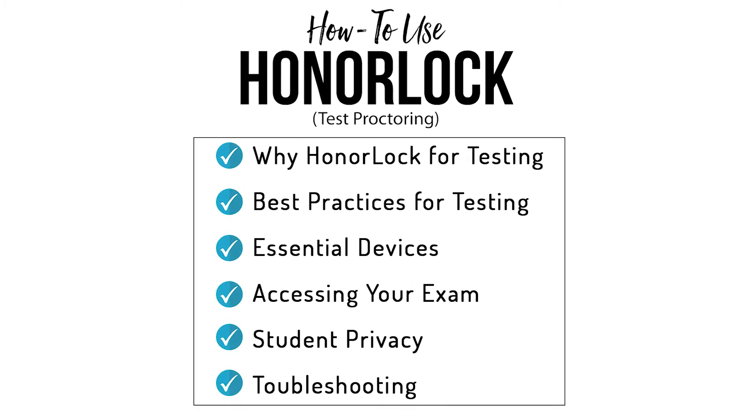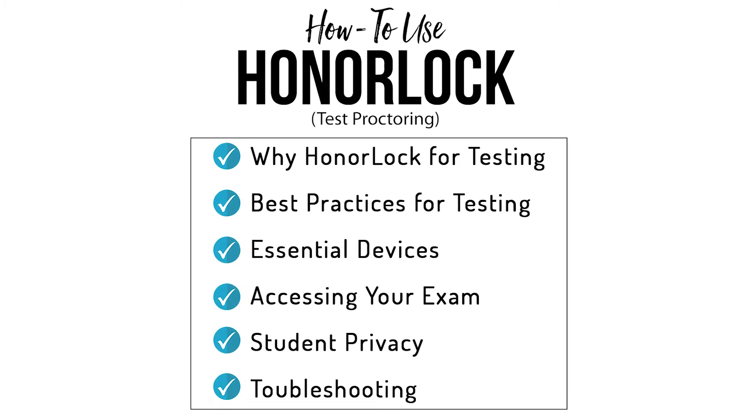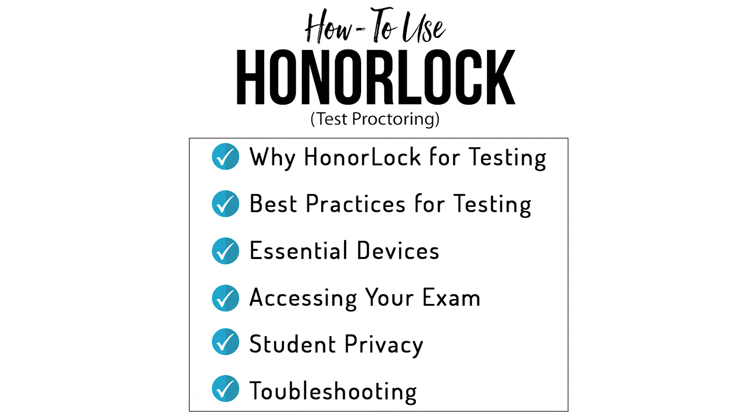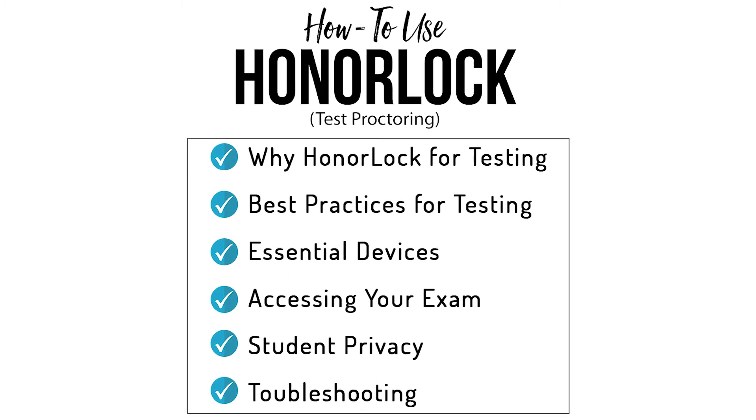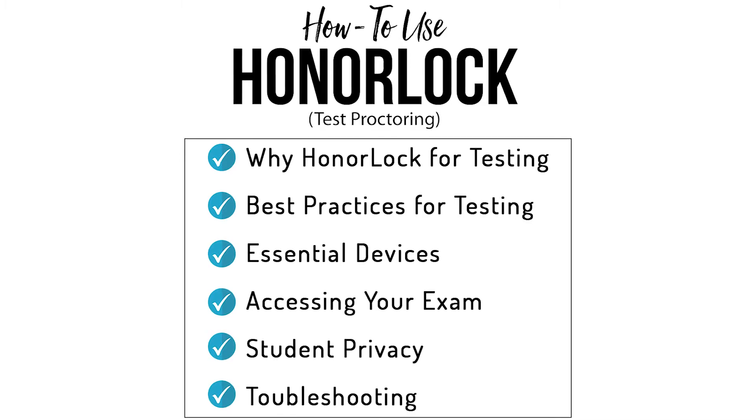Over the next few minutes, we'll look at why Honorlock for test proctoring, best practices when testing, essential devices, accessing your exam, student privacy, and we'll wrap up with some troubleshooting tips.